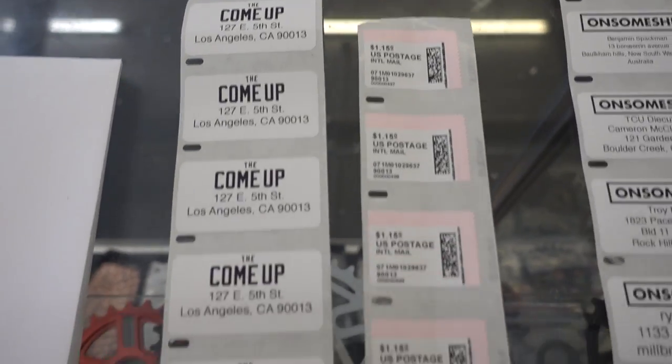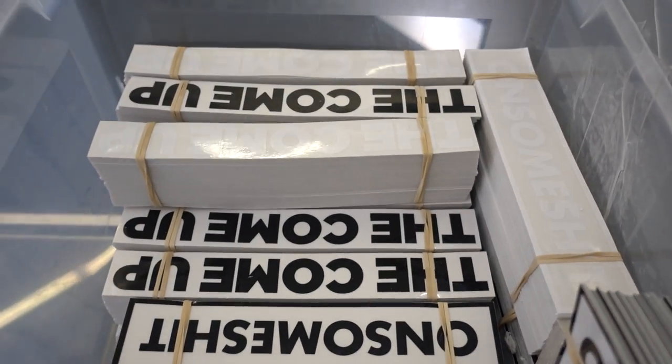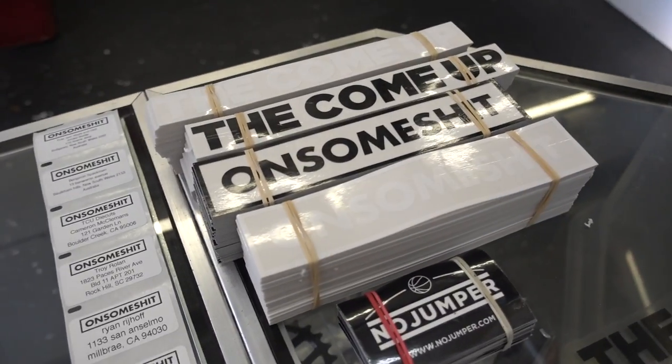Once the labels have all been printed, all we got to do is get the stickers. As you can see here, we have a tub of about 10,000 stickers. Separate them, put them in an envelope, stamp them, and they're off to you guys.